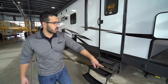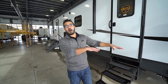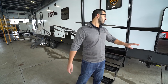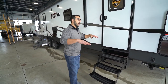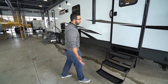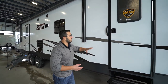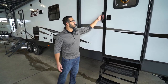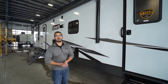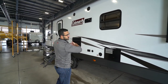This one also has power stabilizer jacks — but please bear in mind, that is not power level and not auto level. Do not try to level the camper with those or you will break them. You still want to use leveling blocks to level the camper, and once you have it leveled you can drop your stabilizer jacks to keep the trailer from rocking as you walk around inside. The secondary entrance has a standard set of fold-out steps with a smaller grab handle — that's common on secondary entrances because manufacturers use slightly less-expensive steps there to help bring the overall cost of the unit down.